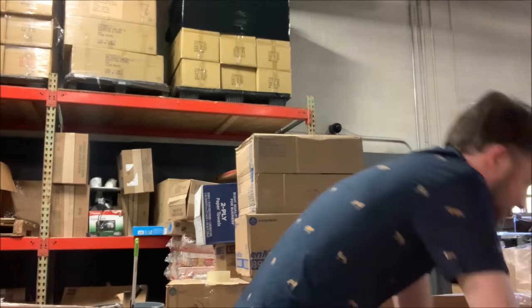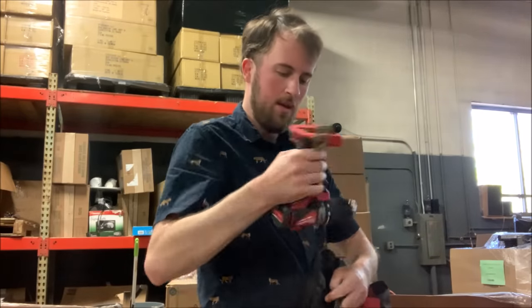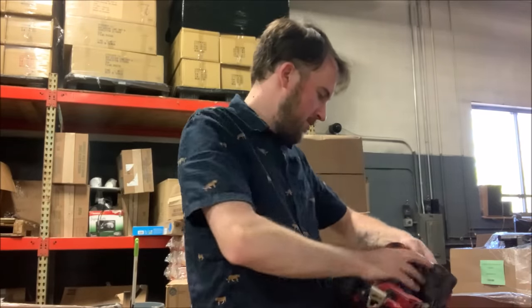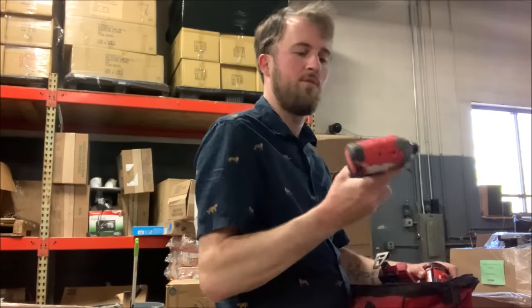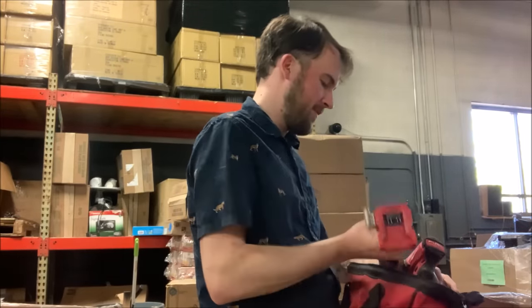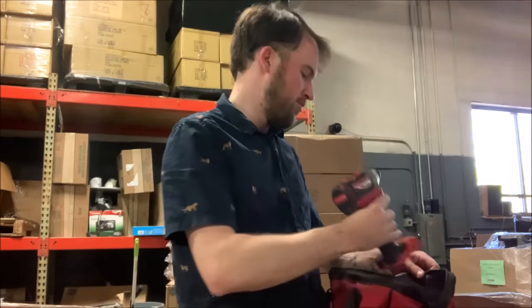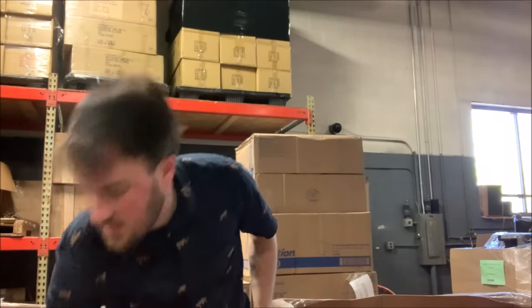Got another bag here. We've got an M18 drill — looks new. An M18 drill brushless. And we have an M18 fuel impact. The fuel is their higher power line. And then we've got a used M18 impact — and again, not able to test it.